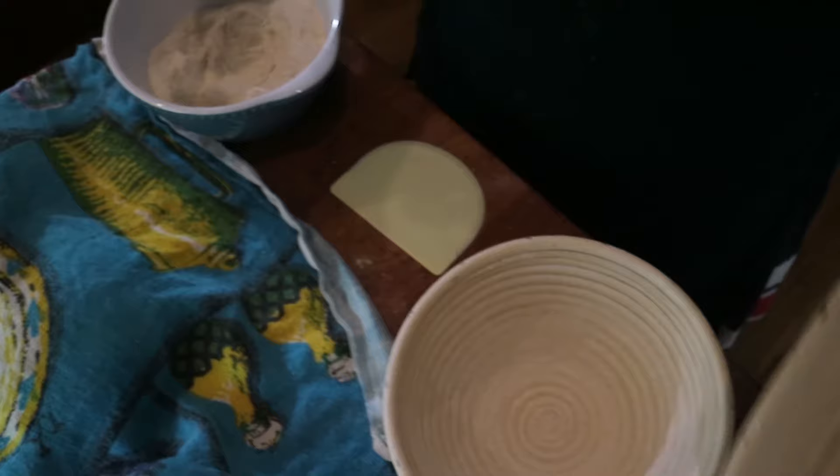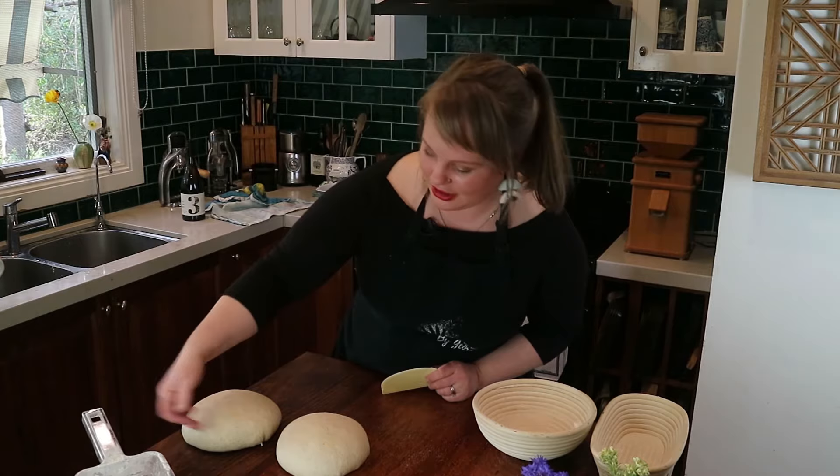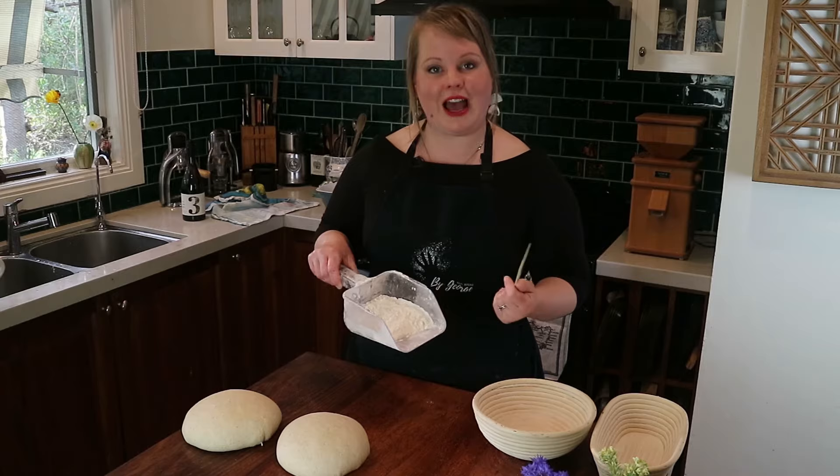These loaves are the ones we pre-shaped earlier in my pre-shaping video. They've rested for about half an hour, and you can see they've maintained a nice curvature to the bench — that's a sign the pre-shape has worked, the gluten skin is strong, and they're not flattening too much after rest. They'll always flatten a little bit.